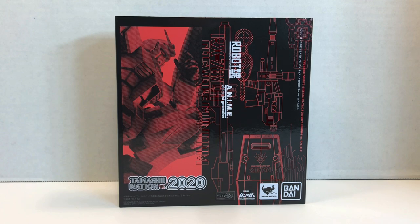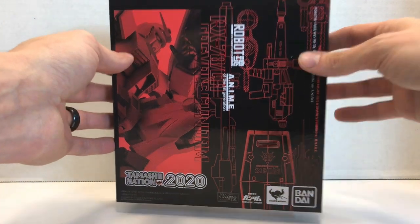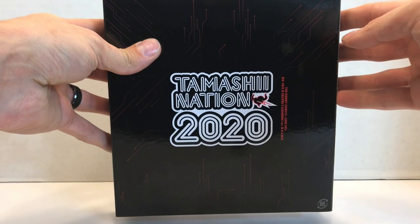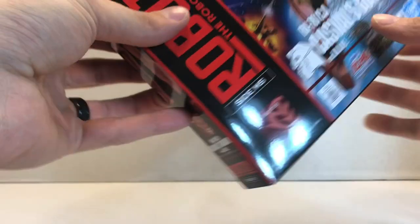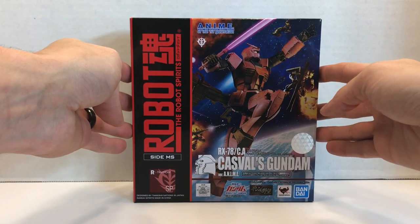This figure actually comes with a cool little slipcase. You can see it says Time Machine Nation 2020 on the back, and I can just slide this thing off to reveal a regular box underneath.